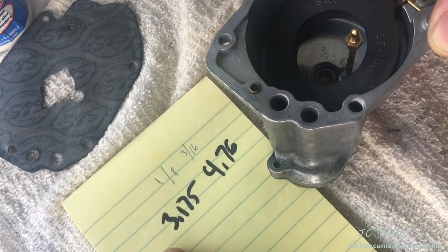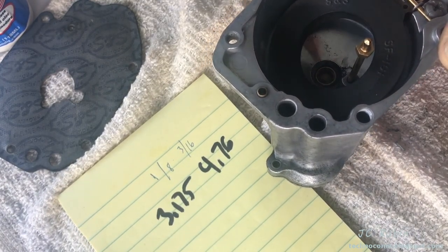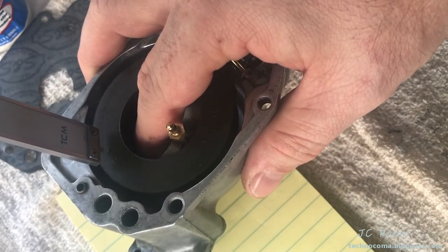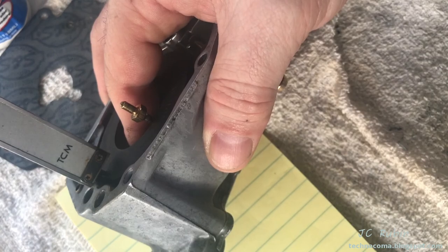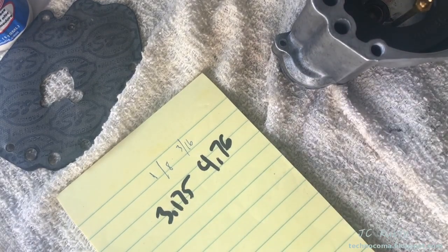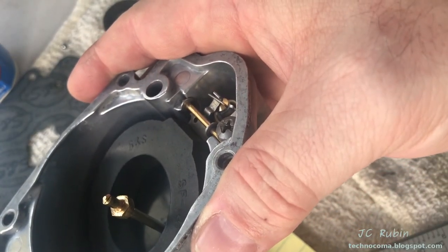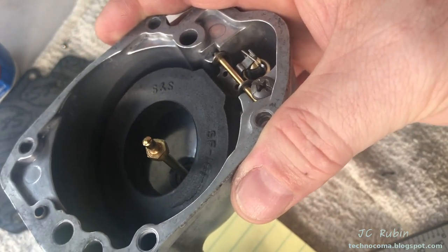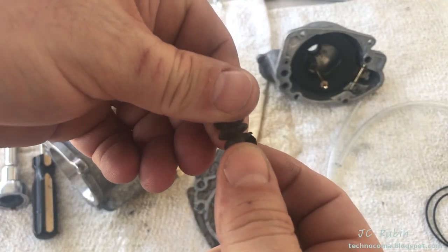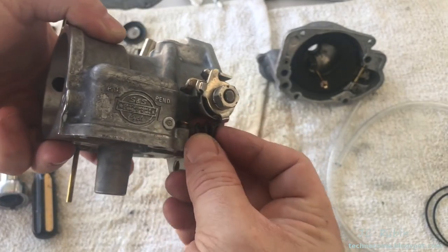With regard to float height, one eighth of an inch to three sixteenths of an inch — that's also 3.175 to 4.76 millimeters. When you raise the float all the way up accounting for the compression of the spring, and measure where the gasketed surface would be, it should fall between that range. Mine sits right there at about 3.17 — just over an eighth. If need be I would take this out and bend that tab accordingly, in small increments, to bring it into the range as specified by S&S.